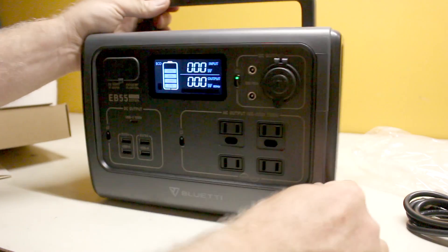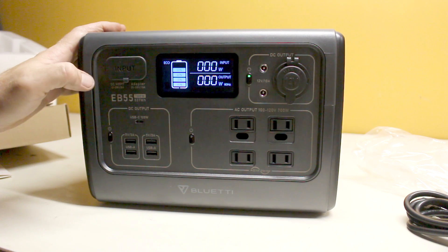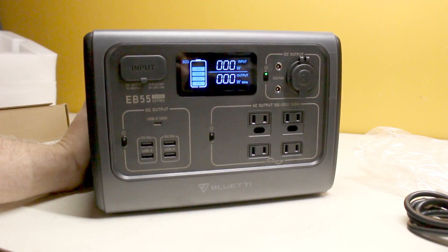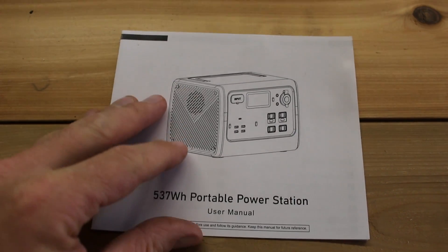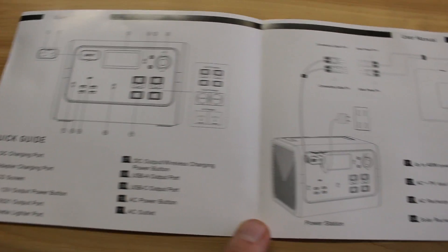Overall, very very nicely built. The handle is sturdy, I like the look of the display — it's a very handsome unit. The manual is well put together; it has very nice illustrations and describes all of the features and technical specs.